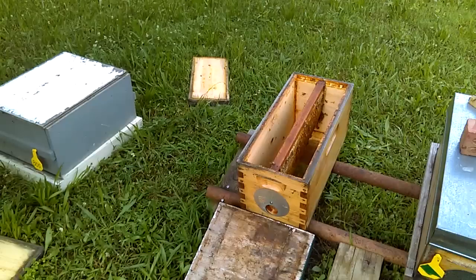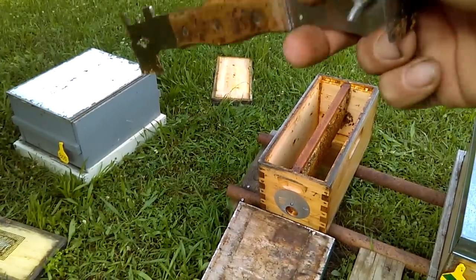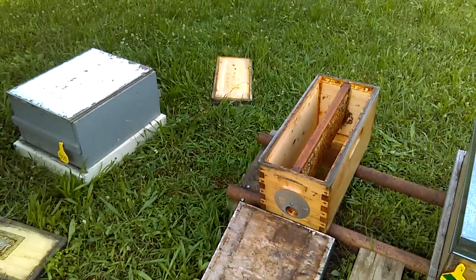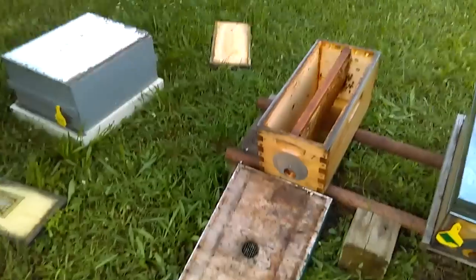That's what we're going to do today. What you see in front of me is a nuke. The bees that are covering the frame in the laying worker hive will easily fit in the nuke. So what I'm going to do is shake the bees out of the laying worker hive and shake them down here on the ground.